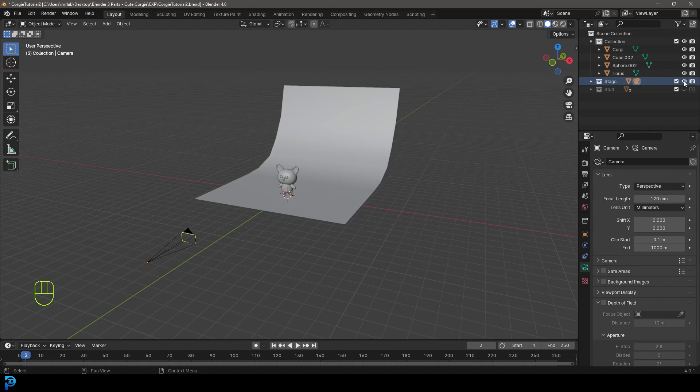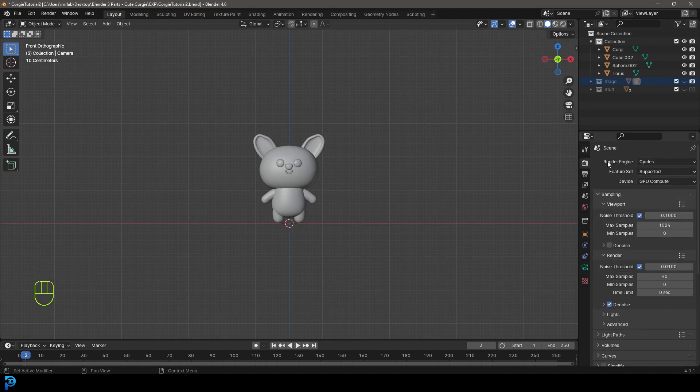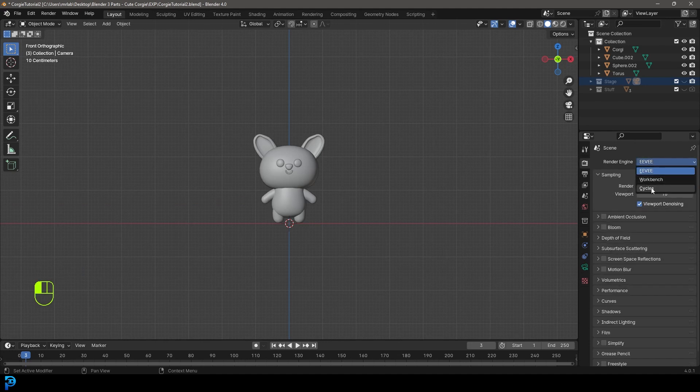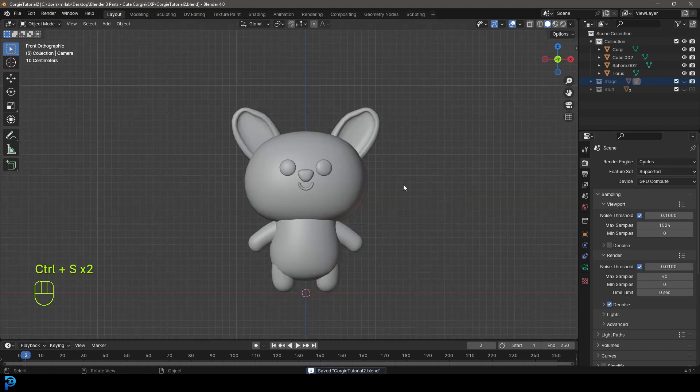You can turn the stage off if it's in the way, but leave the render on. Go to Render Properties — if you have Eevee set, change it back to Cycles. Go down to Render Samples; mine is set to 40, but yours is probably at 4,000 or so. Bring it down to 40 or 50 samples. As long as you have denoising enabled, you should get a relatively good result.